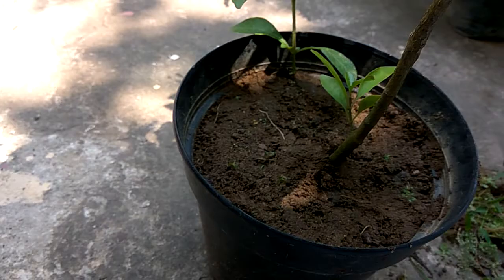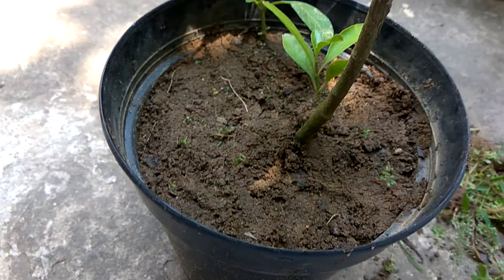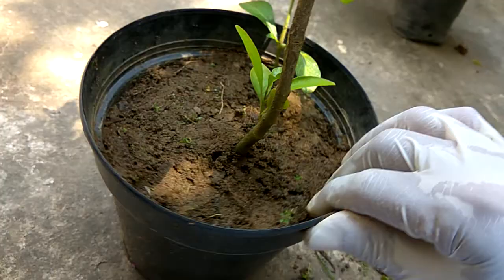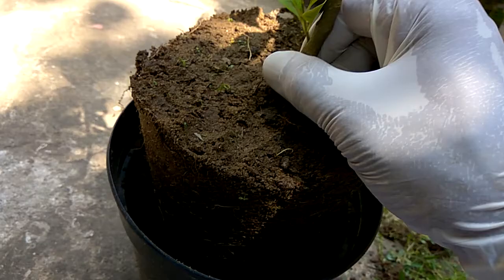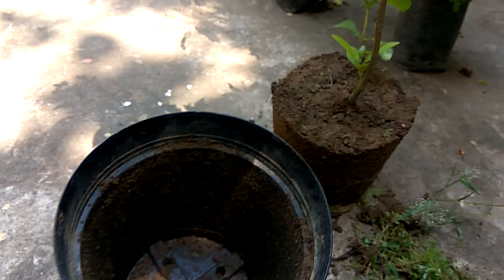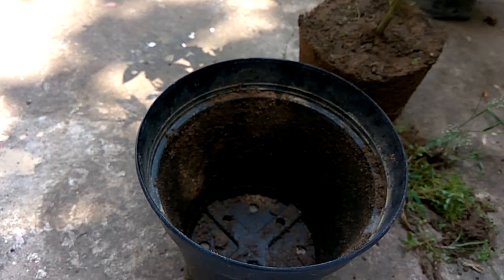So the next step I am going to do is remove this root ball from the pot, keep it aside, and then clear up the pot. Now after a thorough wash, the pot is clear.